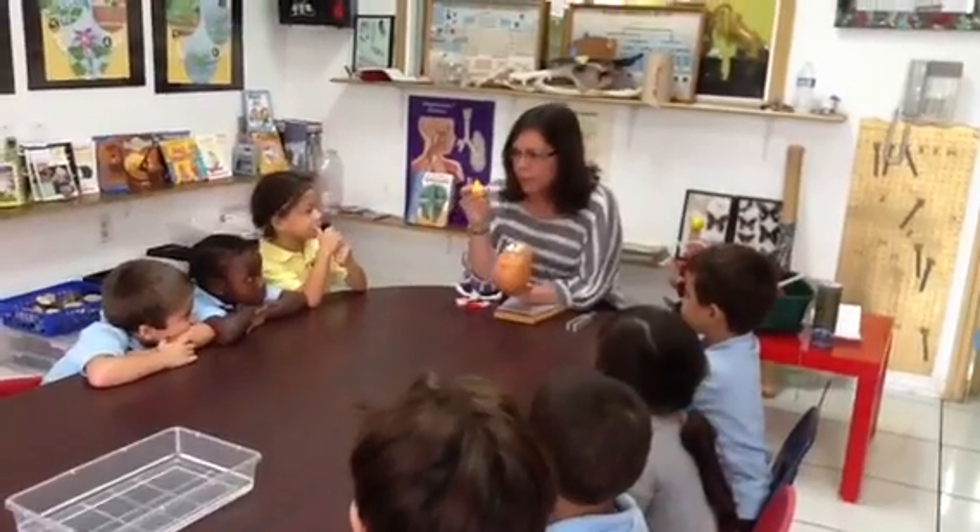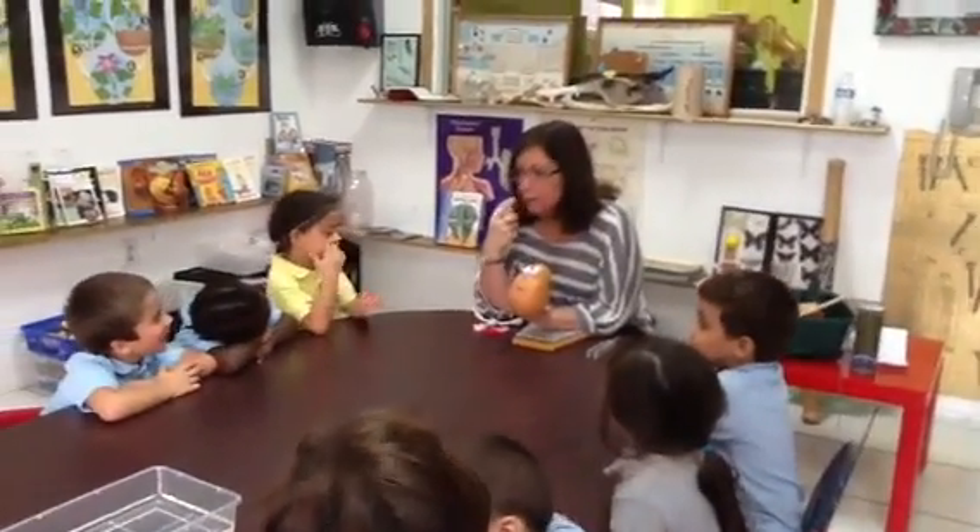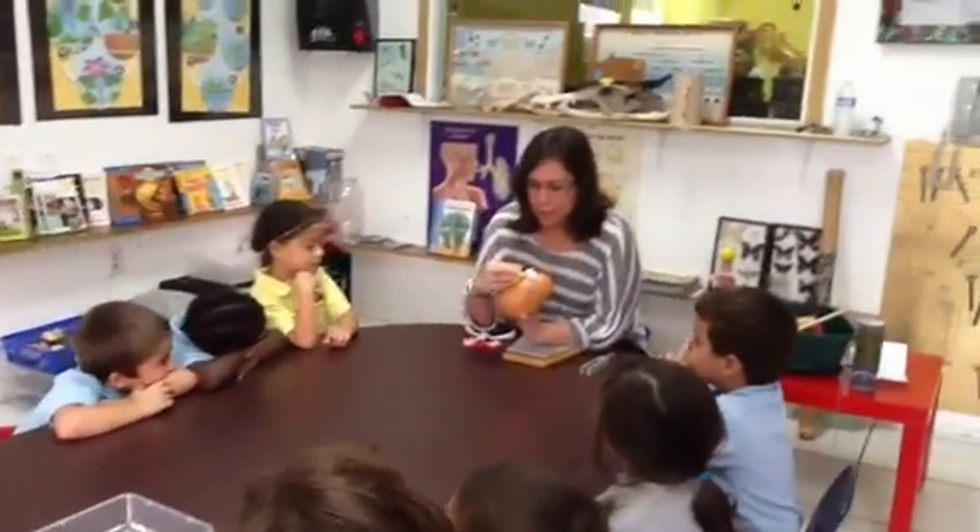Mr. Potato Head has one of these. What is it? A nose. What do we use our nose for? Smelling. Smelling is another sense.